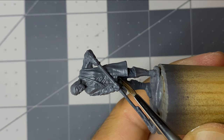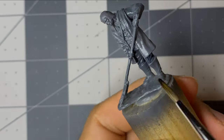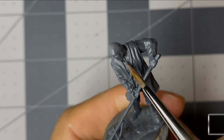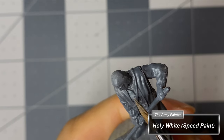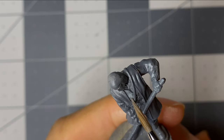I start on the pants with runic gray, careful not to get any paint on the coat, shirt, or boots. With speed paints, it's worth going slower and keeping your work as clean as possible. I apply holy white to the shirt next, again careful to keep it off the pants and coat. I chose the pants and shirt first as I feel they'll be the hardest to paint and I want to be done with the base coats for them.